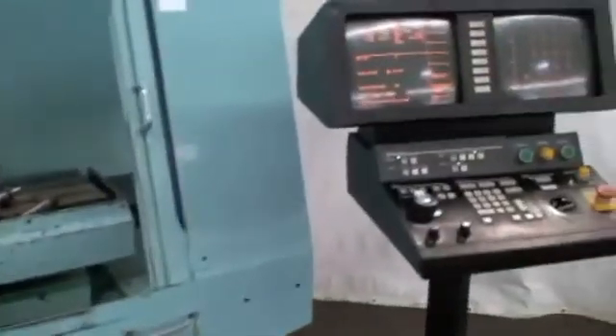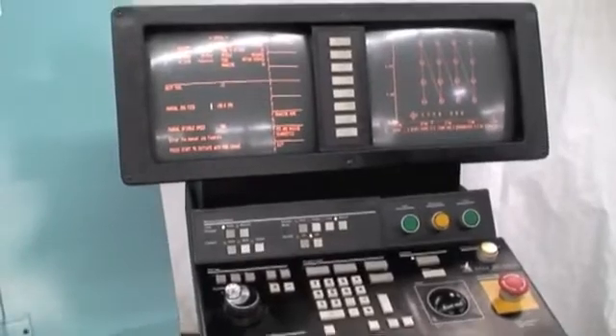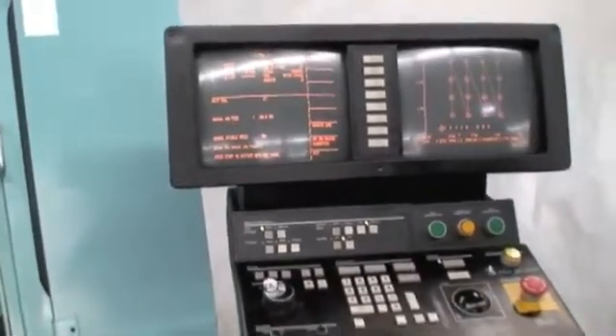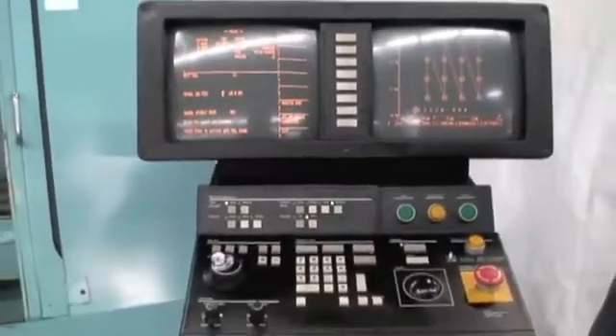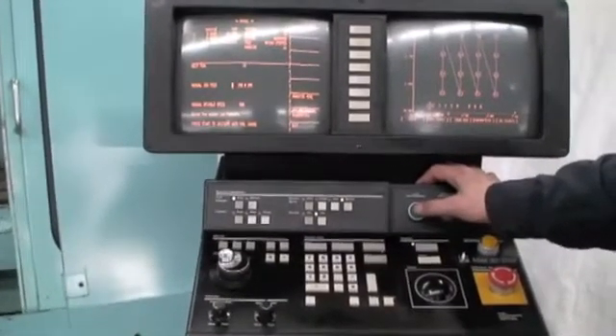What we're doing here on the machine is going to be like a warm-up cycle that is built into the machine. We'll do a tool change before and then go ahead and run it through its motion so you can get an idea how it sounds.